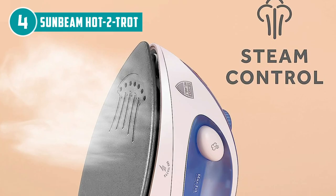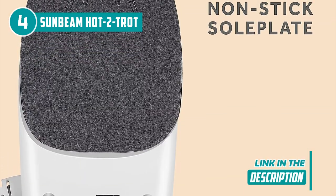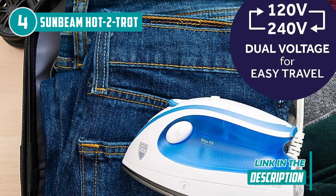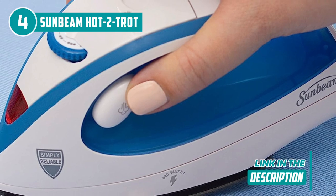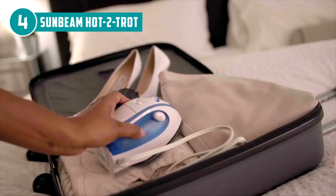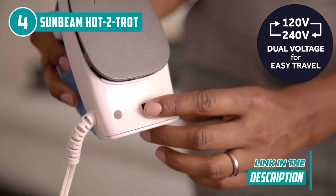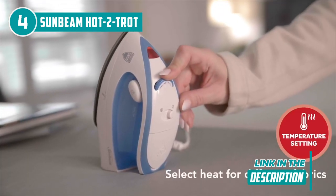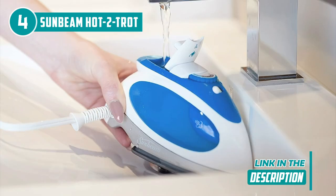The thoughtfully engineered ergonomic design guarantees a comfortable grip, enabling precise control even in those pesky nooks and crannies. One of its standout features is its dual-voltage capability, a true boon for globetrotters. Seamlessly toggling between 120V and 240V, this iron eliminates the need for bulky voltage converters, streamlining your packing process. And the retractable cord maintains packing neatness and convenience. Our team would also like to mention that the Hot 2 Trot's ceramic soleplate guarantees smooth gliding over fabrics, minimizing the risk of accidental snags. Additionally, its compact size renders it a space-saving champion, a true asset in your luggage arsenal.